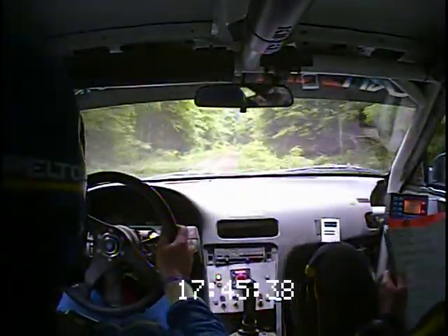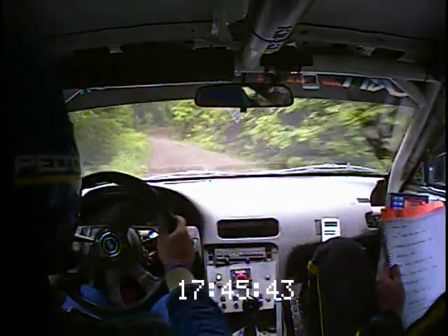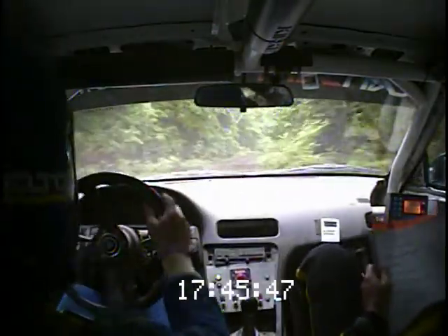And left 4 minus, rough. Left 4 minus, rough, into right 5 minus, opens at crest. 60. 60.